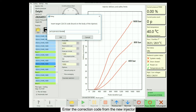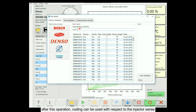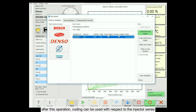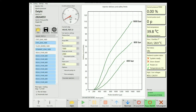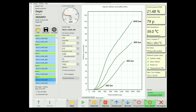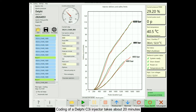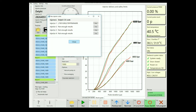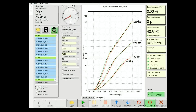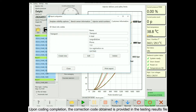Enter the correction code for the new injector. After this operation, coding can be used with respect to the injector series. The course of the coding is also displayed in the graph. Coding of a Delphi C3i injector takes about 20 minutes. Upon coding completion, the correction code obtained is provided in the testing results file.